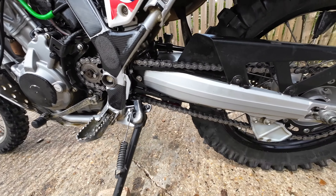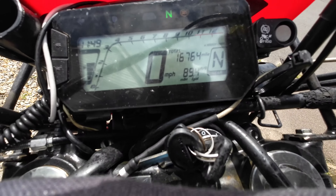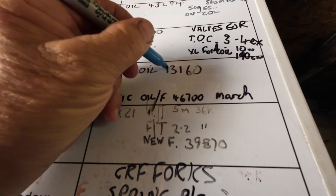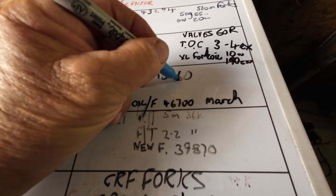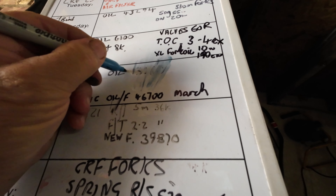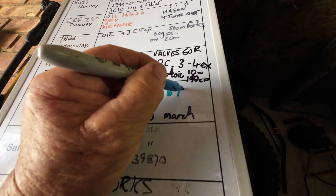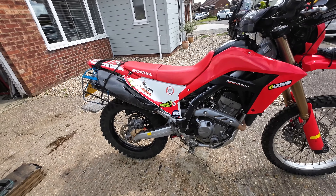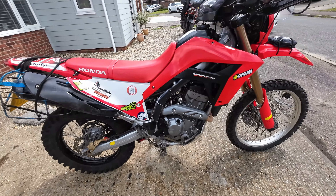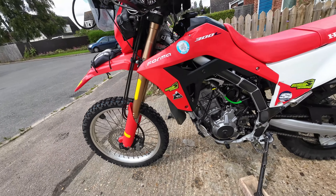Just got to put the luggage and electronics on. These DID chains are the bollocks - you run it in, adjust it up, and then you can pretty much forget about it for months; it won't need tightening again for ages. The mileage is 16,764. If you write over what you've previously marked up it should rub out. That's roughly about 3,000 miles since the last oil change, but this time I've done the filter as well. I do the filter every other oil change, which is usually between two and three thousand miles.